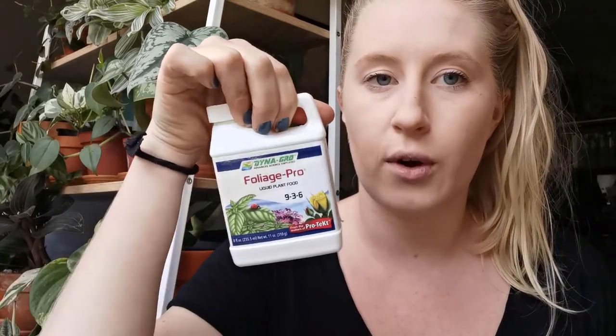Today I'm going to be using Foliage Pro, and I'm also going to show you the ratio for using calcium — dolomite lime — because I need to fertilise my maculosa. I still haven't done it yet and I'm going to give it some calcium because it's quite calcium deficient. So yeah, I'm going to show you guys that and fertilise some of the plants.